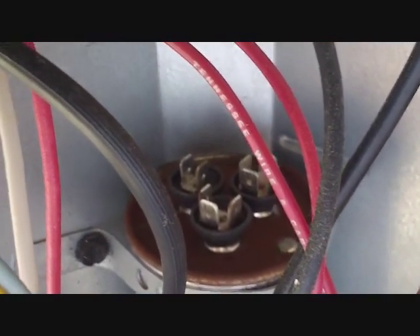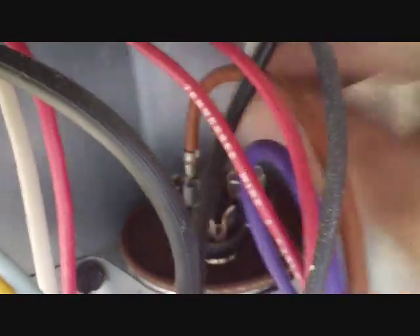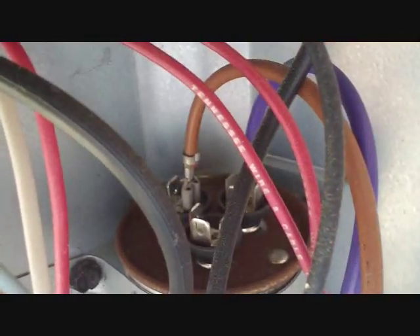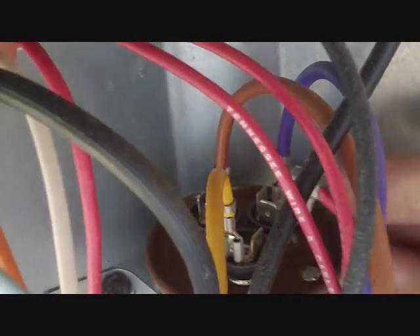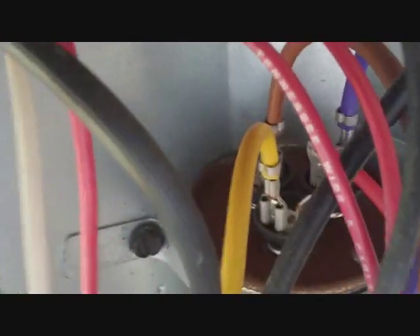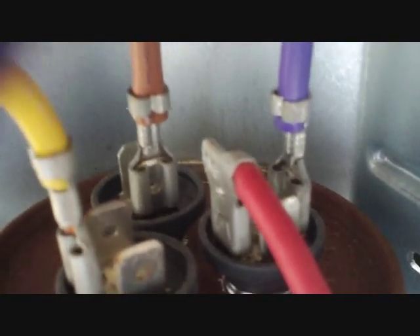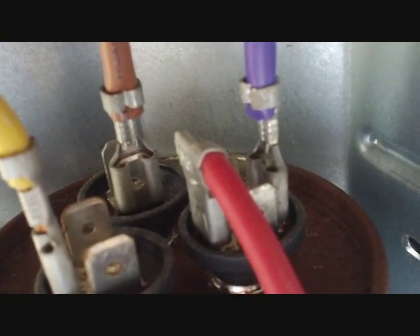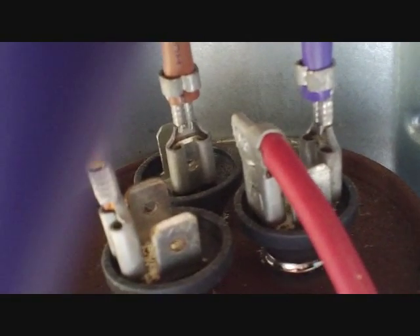Putting our wires back on. On Goodmans it's all pretty much the same — the fan wire is brown. The terminals actually have symbols on them, but if the symbols are worn away, you can usually go by how many ports there are for your wires. The yellow wire is on the HERM terminal — that's for the compressor, and usually there are three available male ports there. Red and purple are for the common, and the brown is for the fan. Usually the common has four ports — not always, but that can confirm your suspicions.